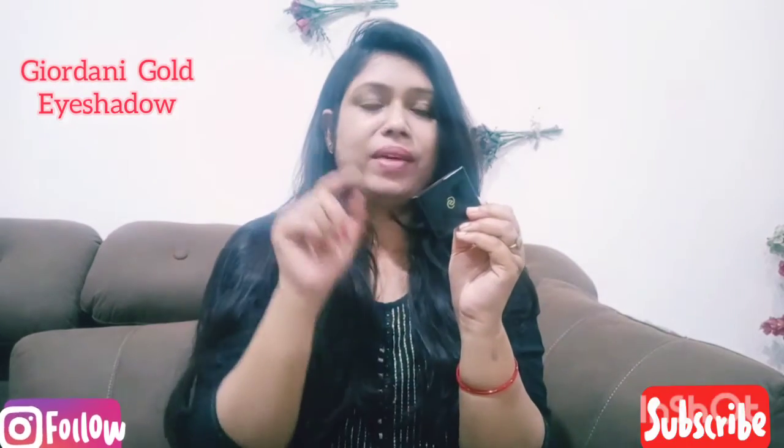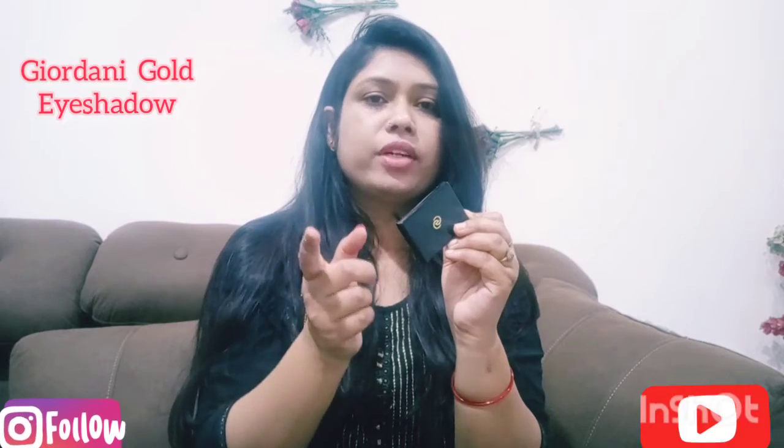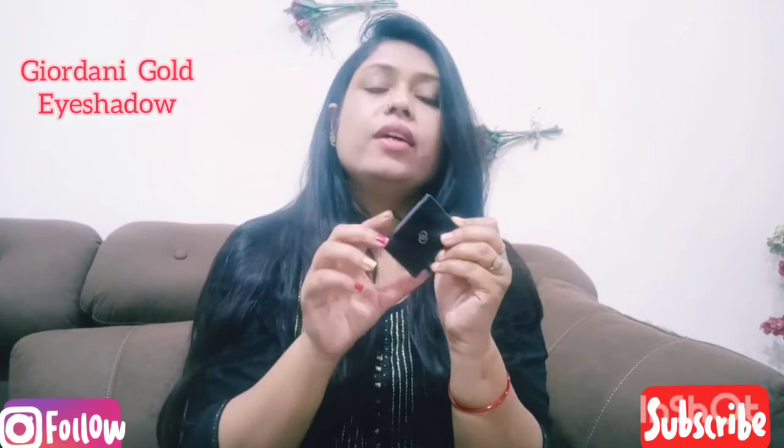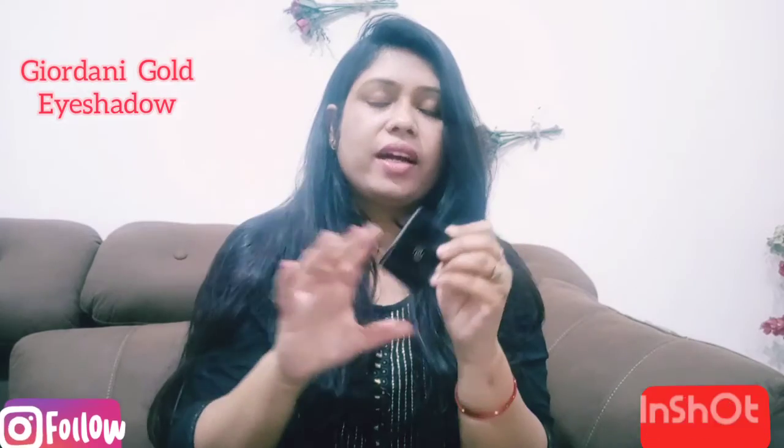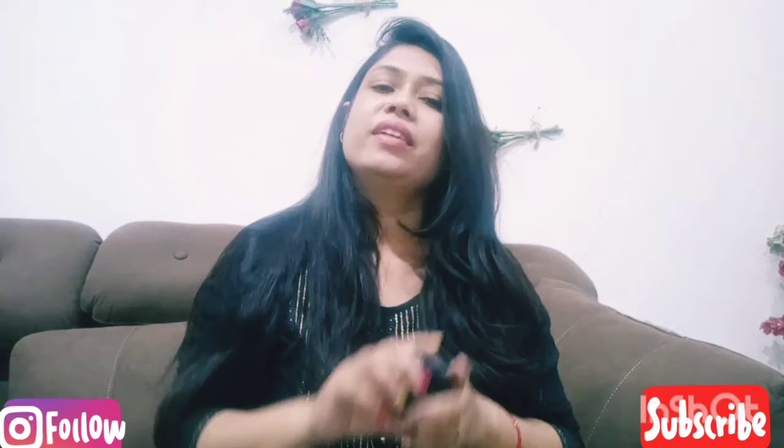Please like, share, and subscribe to my videos and grab this product. If you want to get an extra 20% off, join us. I hope you enjoyed this video. We'll see you in the next video — keep your views and take care.